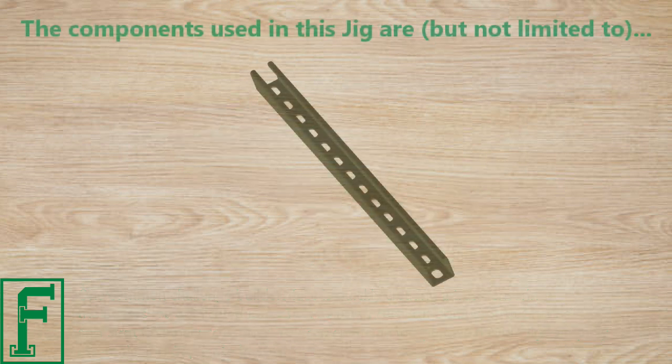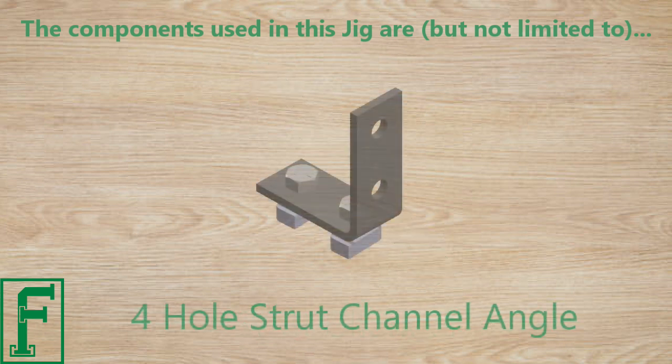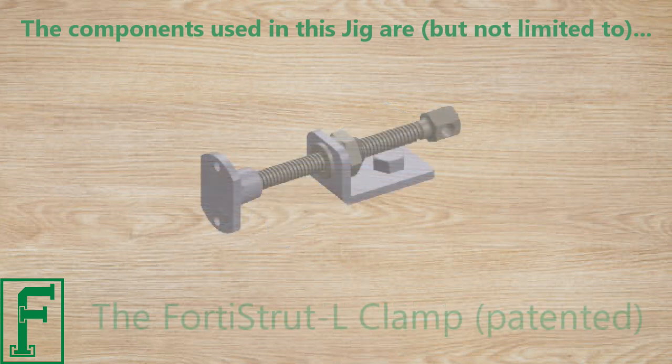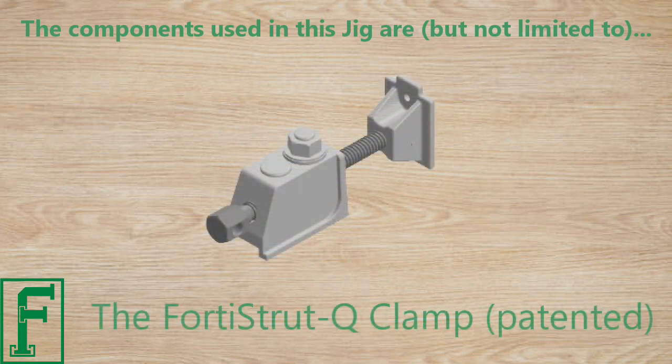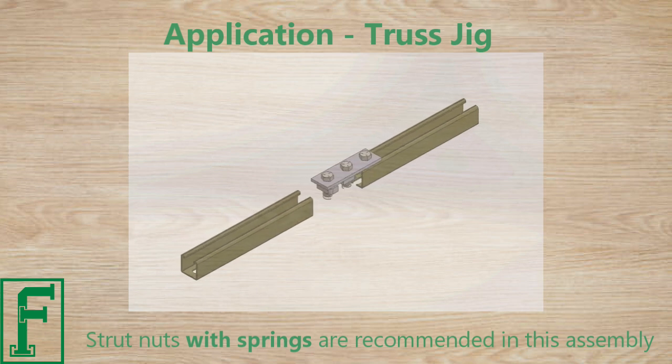The components used in this jig are, but are not limited to: strut channel, four-hole strut channel angle, three-hole flat plate, four strut L-Clamps, and four strut Q-Clamps. Strut nuts with springs are recommended in this assembly.